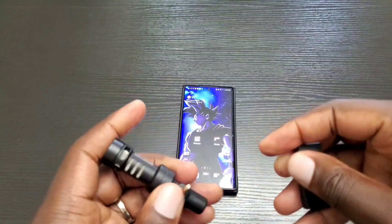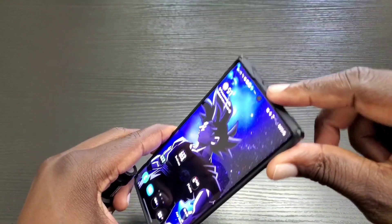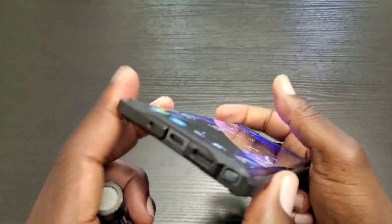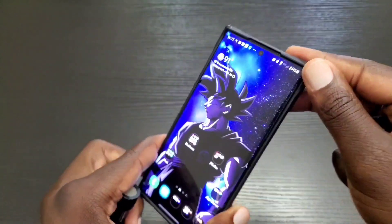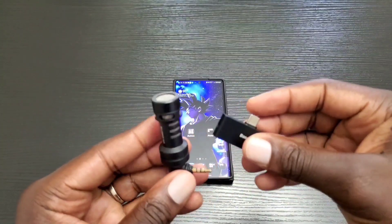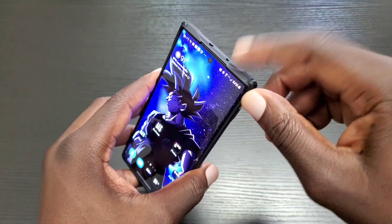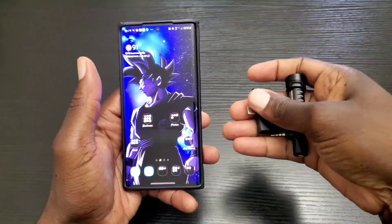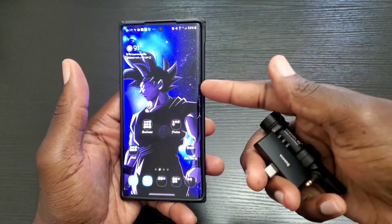I'm going to do a recording so you can hear my voice using the internal microphone on the Note 10 Plus, and then do another recording so you can hear how my voice sounds with the Rode VideoMicMe. Here is a sample of my voice using the internal microphones, and here is a sample using the Rode VideoMicMe microphone.